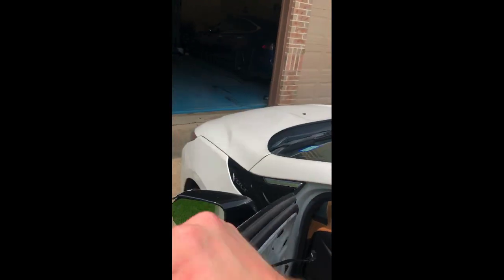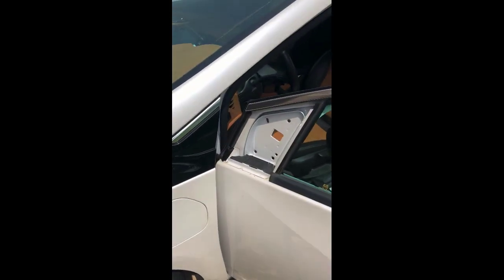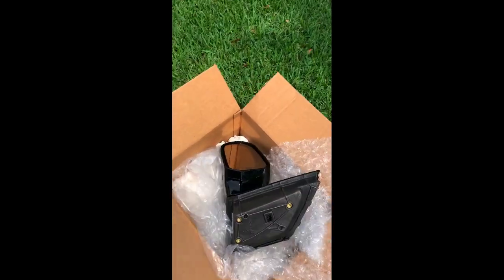Once you remove those three bolts, your mirror hopefully will come right off — and as you can see, it's easily removed just like that. Now I have my replacement mirror here.